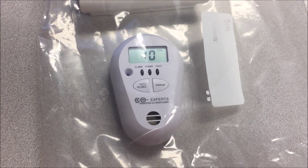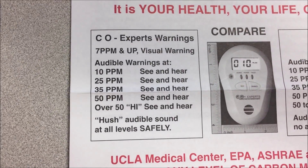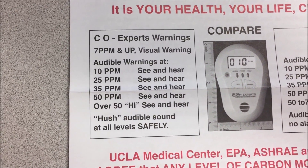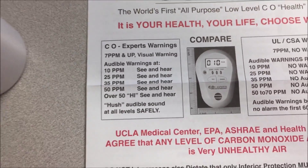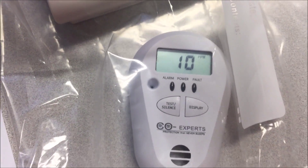It'll continue to alarm as we see here at ten parts per million, 25, 35, 50, and over 50 it will show 'high.' But at all those levels we will have an alert, and it'll display the actual parts per million that it's measuring.